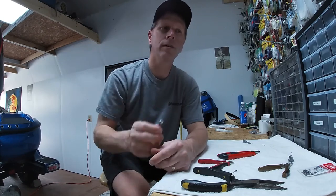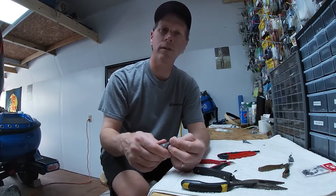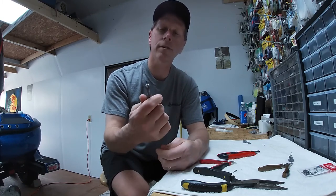They come in real handy when you're fishing around the rocks, trees. I did try it out on a drop shot. I have tried it out on jigs and stuff, and it works real well.